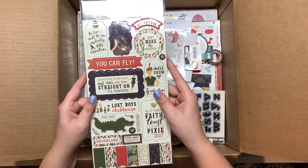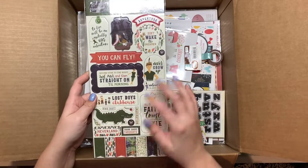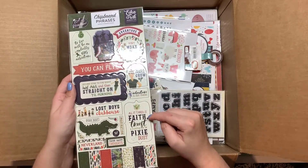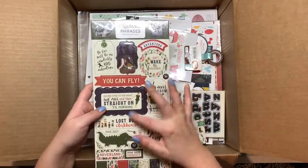This is also Lost in Neverland — these are the chipboard phrases. I love the alligator and the tik-tok. It says never grow up, all it takes is faith trust and a little bit of pixie dust, and don't wake the dreamer. Those are really cute.